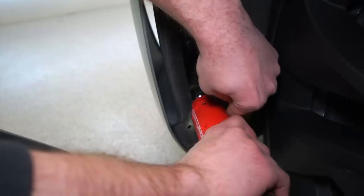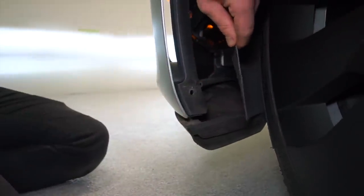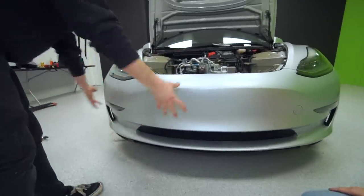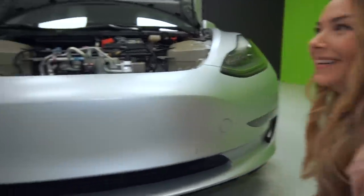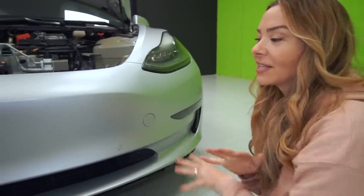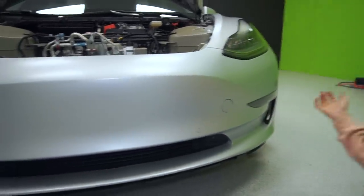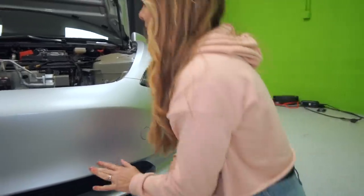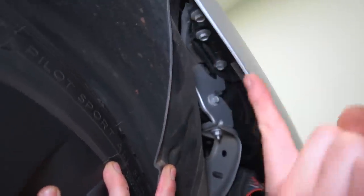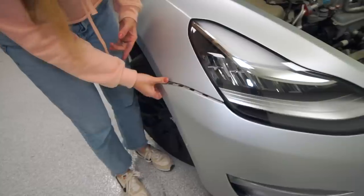That stud is sticking up through the bumper, and we're just taking the nut off from the top side, then unclip and pull it back. We can take our finger, pull this back, and look — there are three 10-millimeter bolts that go up from the bottom and fasten the bumper to the fender. Got those bolts and it's loose — now we've got to do the other side.